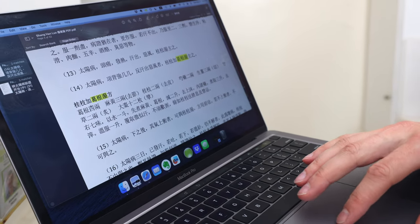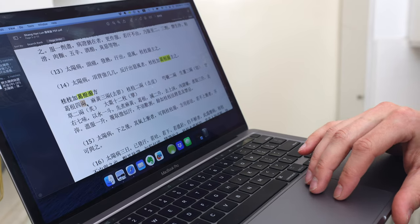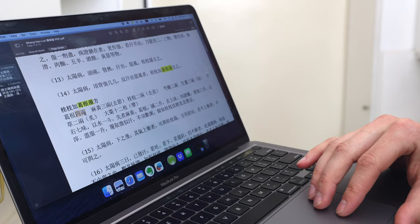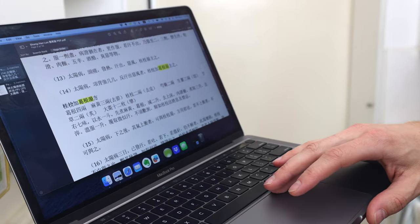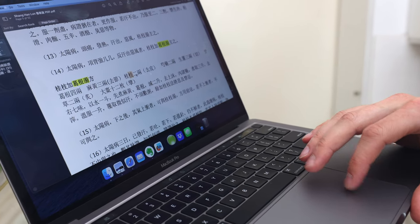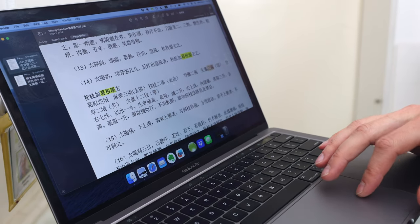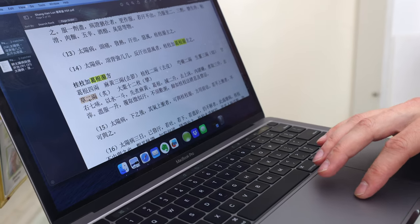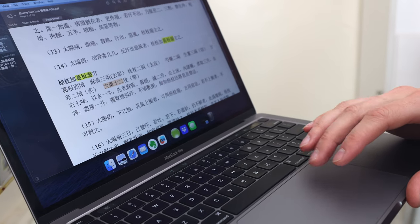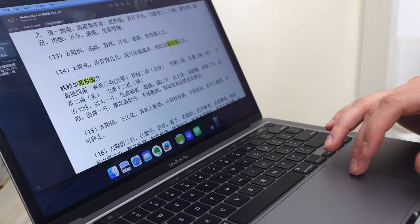Let's take a look at this formula's ingredients. Gugentang: four Liang — using the modern Liang of roughly three grams per Liang, so that's 12 grams. Guizhou: two Liang, so six grams. Bai Xiao: six grams. Fresh ginger: nine grams. Honey-fried licorice: six grams. And Da Zao dates: 12 pieces — we'll use six grams for that.